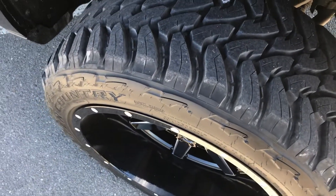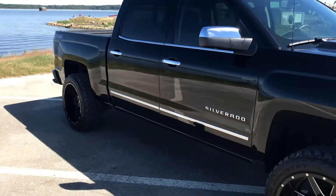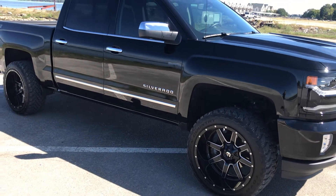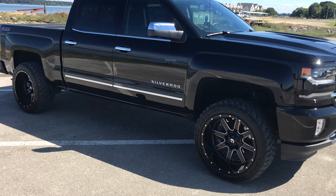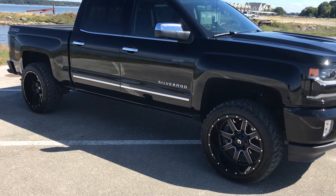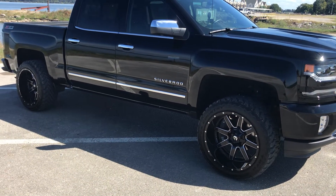It's got a three and a half inch Rough Country leveling kit, but I took the rear block out — the rear block comes with the leveling kit. I took it out and put the stock one back in. That way it gives it a little bit of lean, so it's got three and a half inches in the front and still stock in the back.